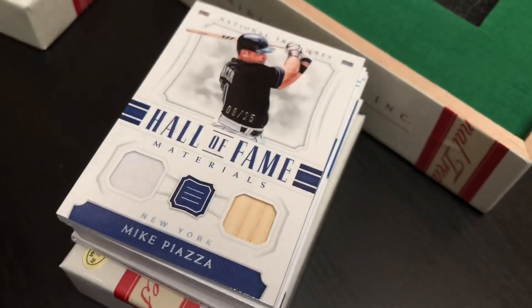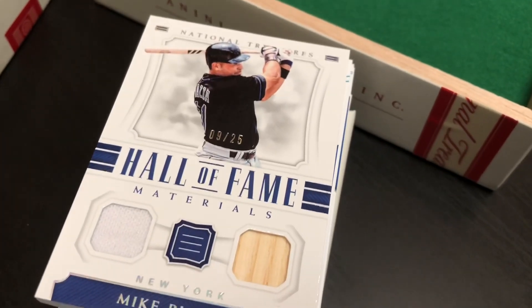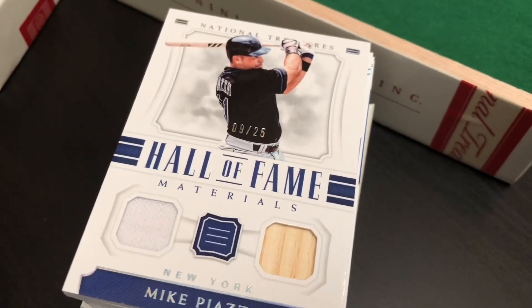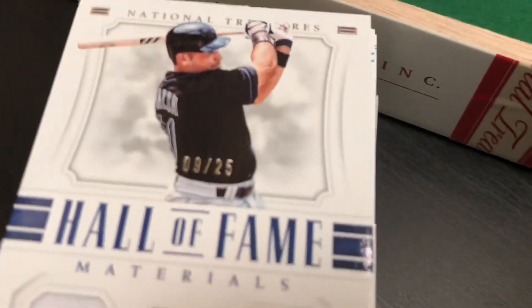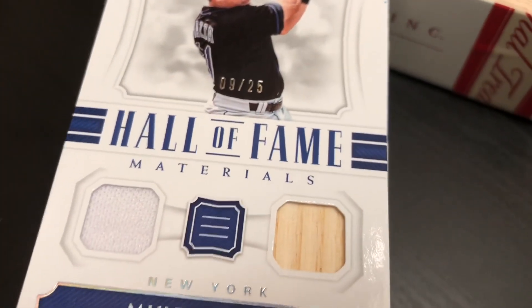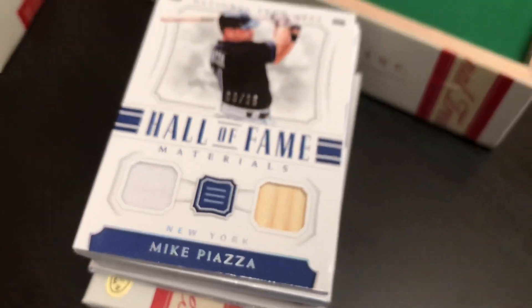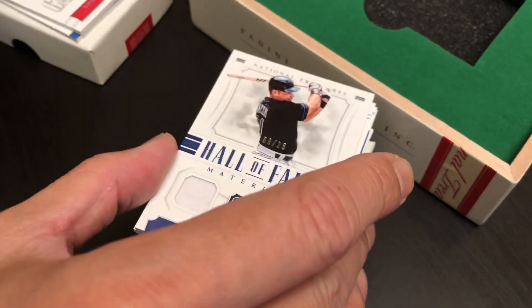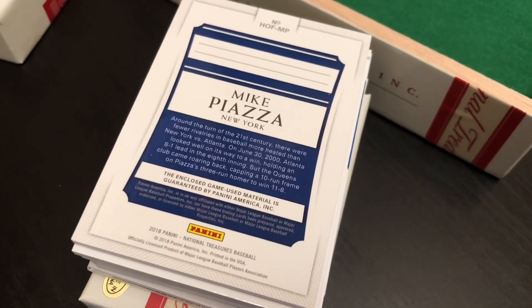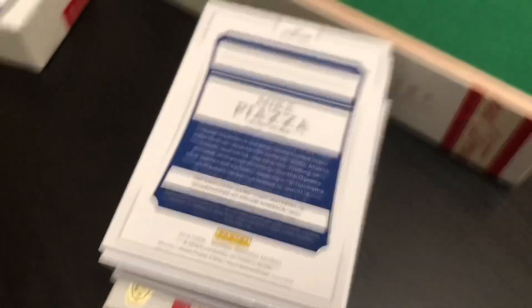Here we go — Mike Piazza. Another recognizable name, I like that always. This is numbered 9 of 25. It's called Hall of Fame Materials — it's a dual relic. Got a piece of his jersey and a piece of his bat right there. Do you mind turning that around? Let's see the back of these cards real quick — classy, elegant, a little bit of information, and then a little bit of a Panini guarantee right there.